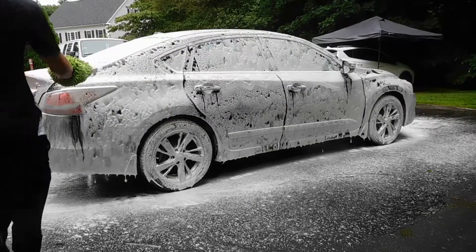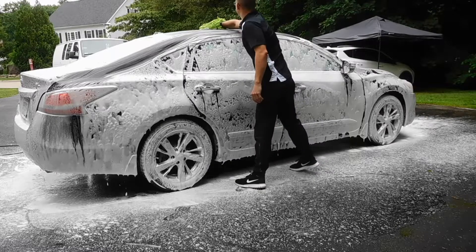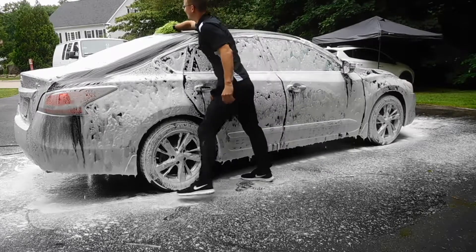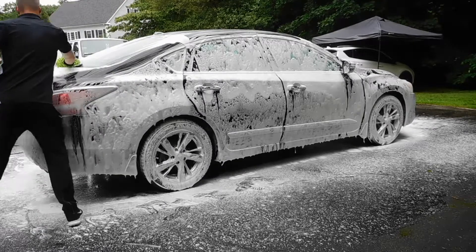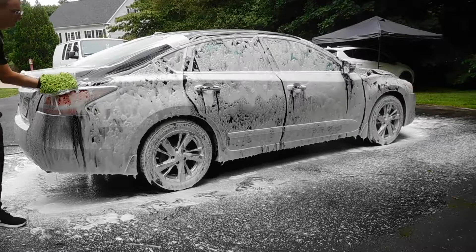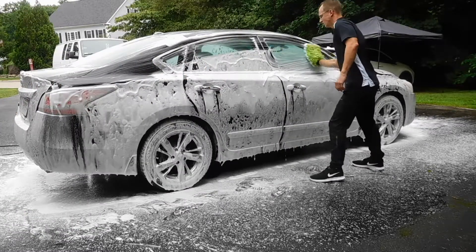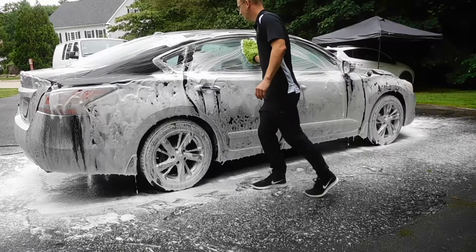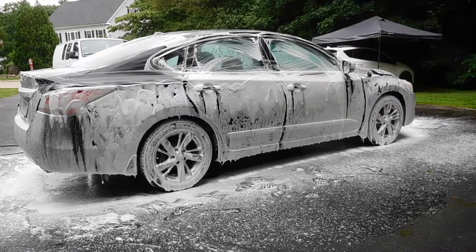Once the vehicle is fully foamed down, I'm going to go ahead and grab my microfiber wash mitt. This one is from Chemical Guys, and I prefer to use microfiber mitts to wash the vehicle as it's soft enough that it won't harm the paintwork and will actually pick up the dirt and grime without rubbing it back into the paint. Also off-camera I have my two buckets — my rinse bucket with my cyclone dirt trap for rinsing off the mitt, as well as my wash bucket for applying clean soap and water to the mitt and placing it back onto the paintwork.